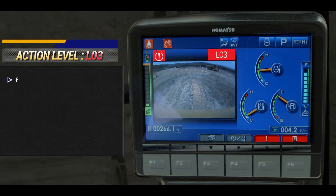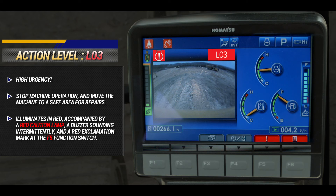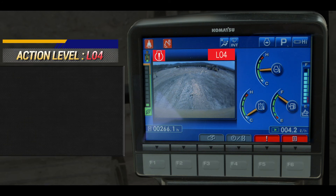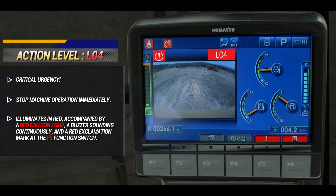L04 warnings have a critical urgency. L04 illuminates in red, accompanied by a red caution lamp, a buzzer sounding continuously, and a red exclamation mark at the F5 function switch.